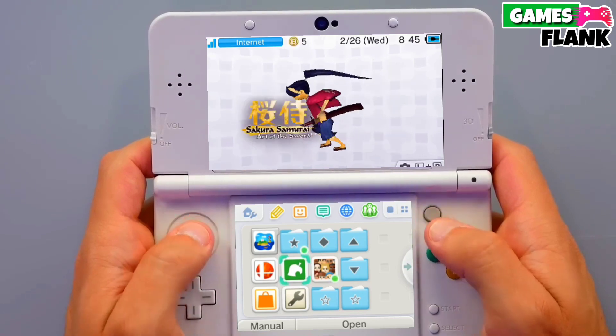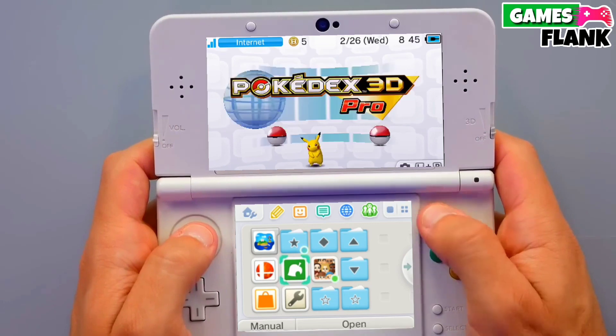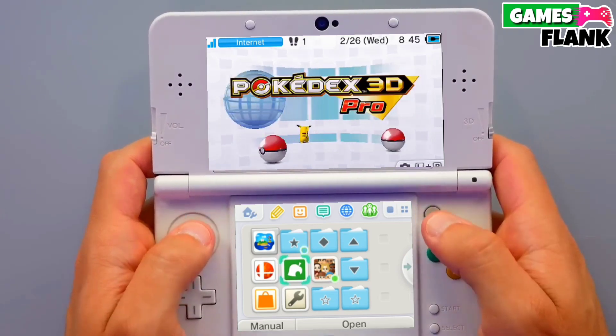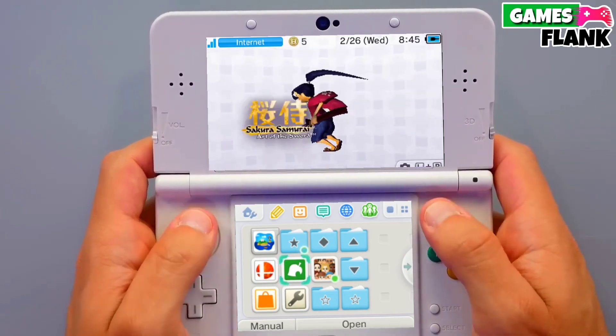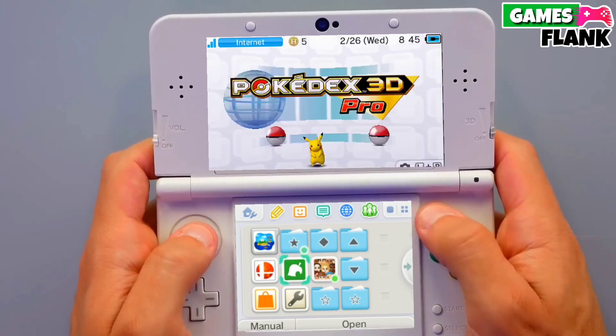That's it — now your Nintendo 3DS is jailbroken. This is the simple and easy method to jailbreak any Nintendo 3DS. Make sure to share this video with your friends so that they can also jailbreak their Nintendo 3DS too.